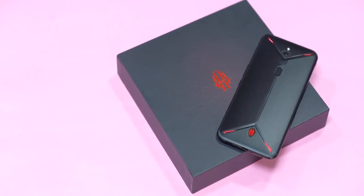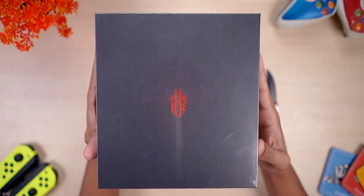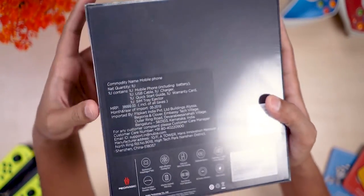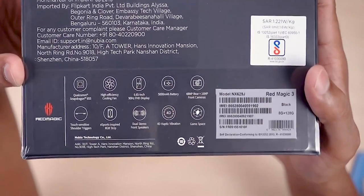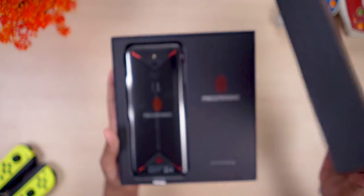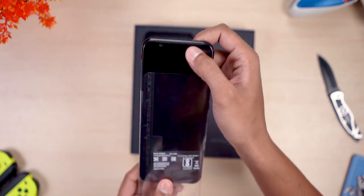In today's video, let's unbox Nubia's latest gaming smartphone. Here's the box the Red Magic 3 comes in — we have the spec highlights to the back with some interesting points to note. Slicing through that plastic and opening it up, we've got the Red Magic 3 itself.